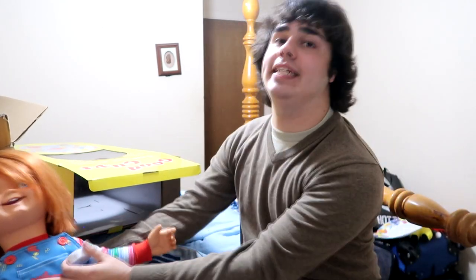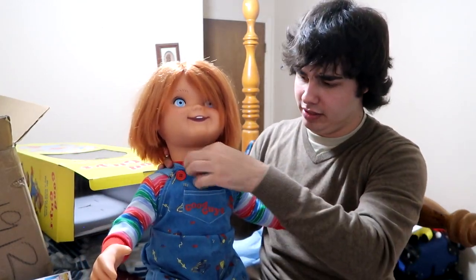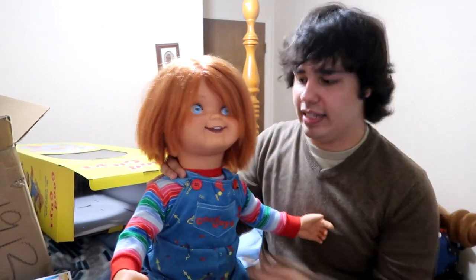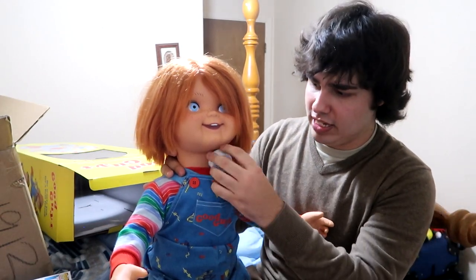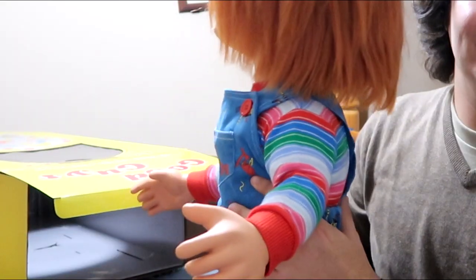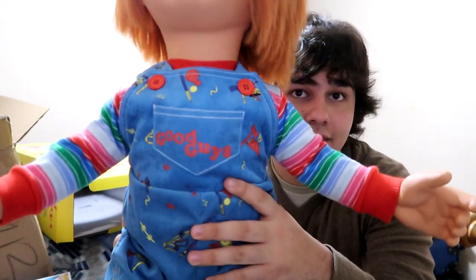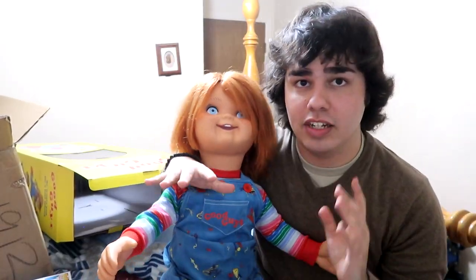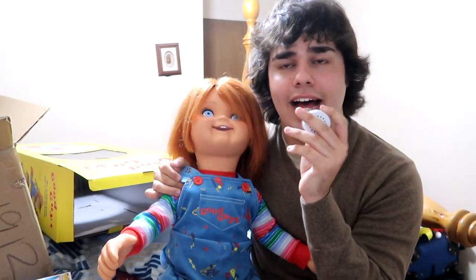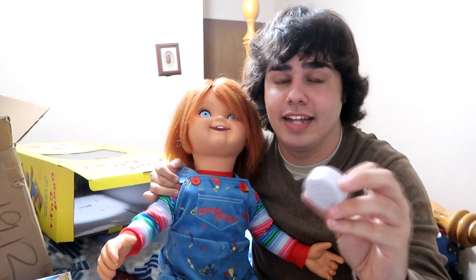The coolest thing about having one this small — which is kind of what I was striving for — is so I can just slide it right here. Because in the movie, his overalls are loose and they look all like this. So having this in there doesn't really show that much — you notice it when it's like that. 'Hi, I'm Chucky and I'm your friend to the end.' If you get one of these, go to Build-A-Bear. Just go to Build-A-Bear.